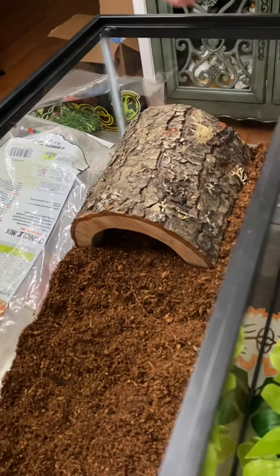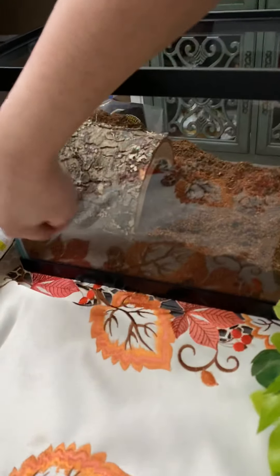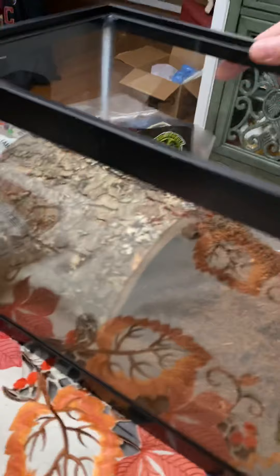There's something wrong with the lid — it doesn't fit perfectly. I think it needs a lock or something, but for sure it should be fine. I don't think the tarantula can escape here; it's a little bit heavy.